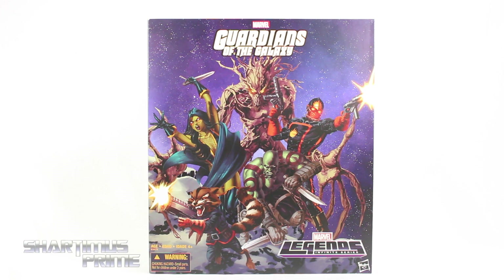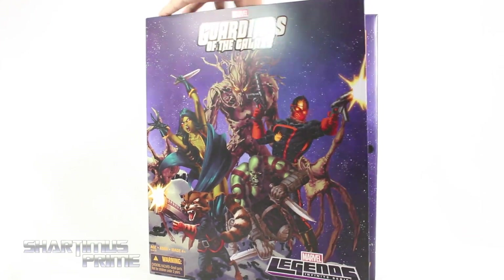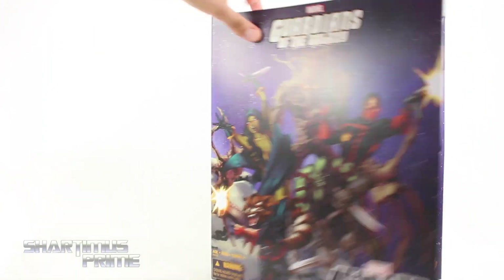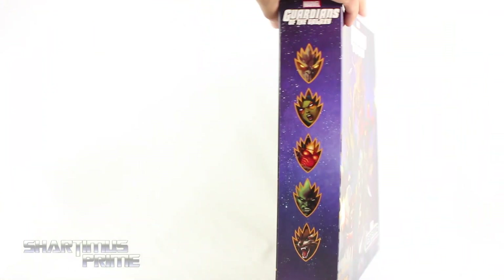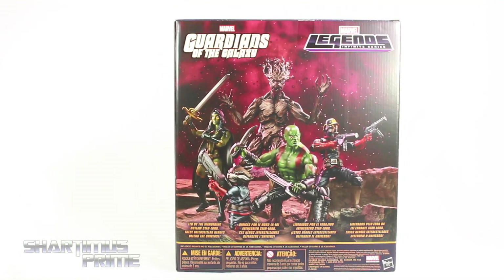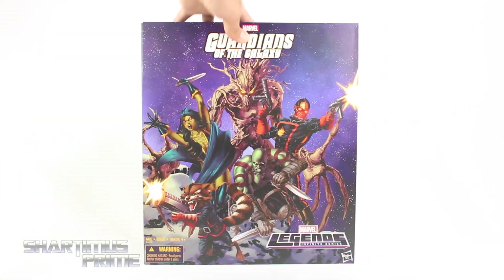I'm very stoked that Hasbro has made this comic version of the Guardians of the Galaxy. This is going to be really cool, and I really like the artwork for this packaging. This is really nice. The cover is held together with Velcro, and you can see you get the five characters. On the side, you can see Groot, Gamora, Star-Lord, Drax, and Rocket. And on the back, you can see all five of them. Let's get to it and crack this thing open.